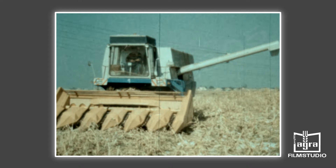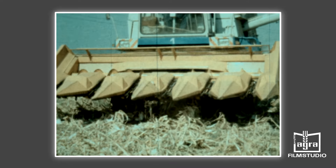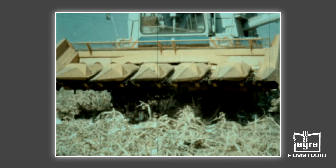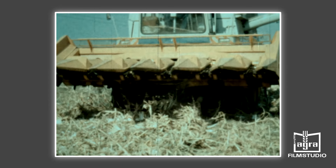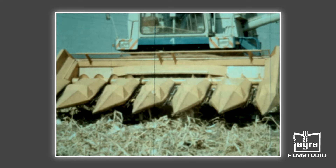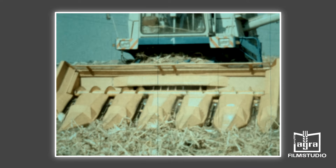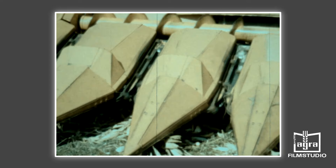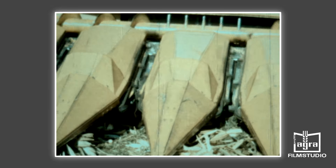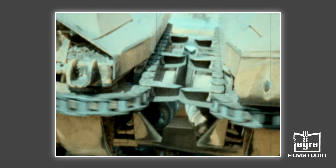Für den Einsatz in der Körnermaisernte wird in der Volksrepublik Ungarn ein 6- und 8-reihiger Maispflücker gebaut. Das Heben und Senken des Zusatzgerätes erfolgt über die Hydraulikanlage wie beim Schneidwerk. Die vordere Spitze der torpedoartig ausgebildeten Halmteiler ist gelenkig angebracht, sodass damit die Bodenführung der Elemente möglich wird. Gegenläufig arbeitende Ketten ziehen die erfassten Maisstängel in den von den Halmteilern gebildeten Spalt. Rotierende Vierkantelemente und Schnecken arbeiten gegen feststehende Messer und ziehen die Stängel nach unten. Die an den Stängeln befindlichen Maiskolben werden in dem sich verengenden Spalt abgestreift und über die weiteren Elemente dem Dreschwerk zugeleitet.